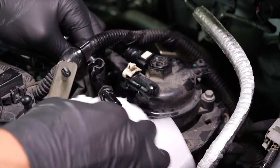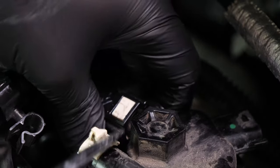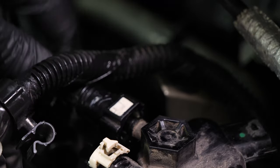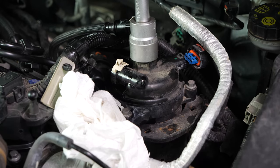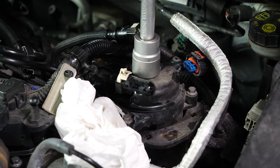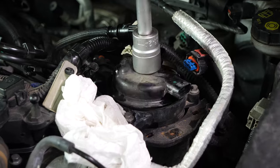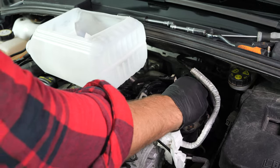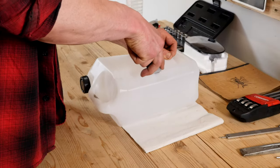Place paper towels to absorb any diesel that could leak out. Then disconnect the second hose by pushing on the white colored part with a flatted screwdriver. Using a socket wrench and a 24mm socket, unscrew the filter flange by turning it anti-clockwise. Take a liquid collector for the diesel — you can learn how to make one by watching our video on how to make a collector for liquids.